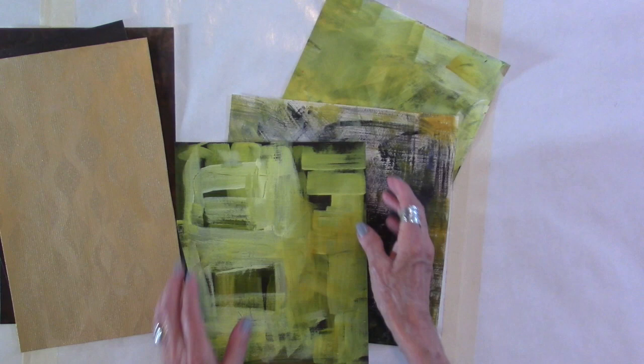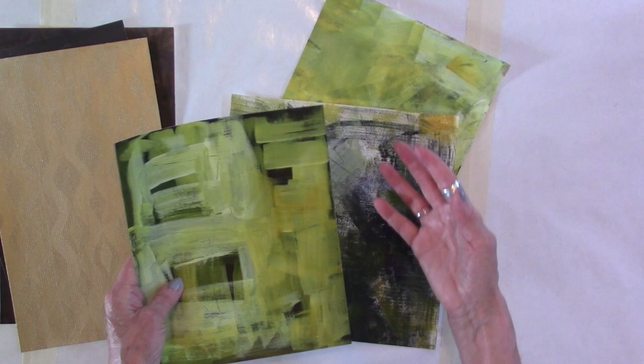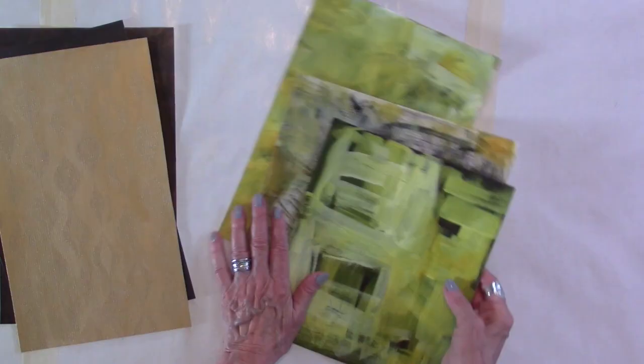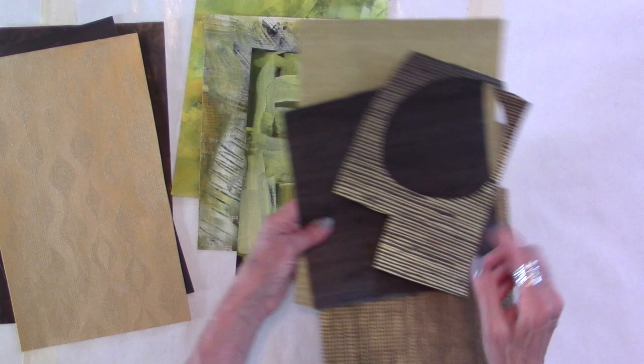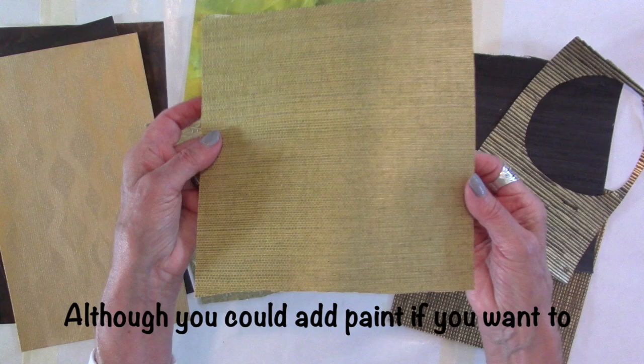Now, these three are papers that I painted over, which we will be doing together in a moment. Two layers, three layers — whatever you feel inclined to do, you have to play. I'm going to show you what I do and you can use that as a takeoff, but you have to remember that you can go in your own direction. Now I wanted to show you too that these are papers that haven't been painted, but they are ready to use in a collage without paint.